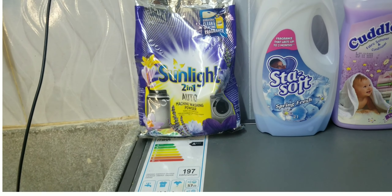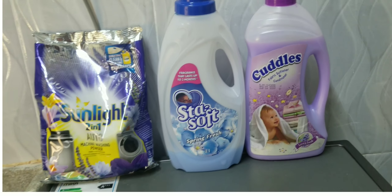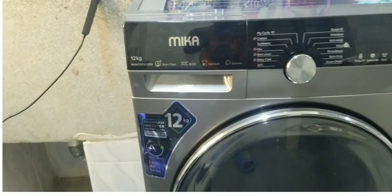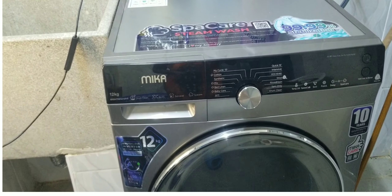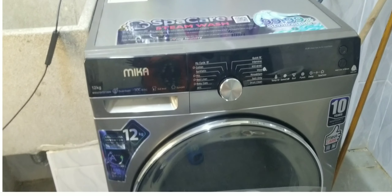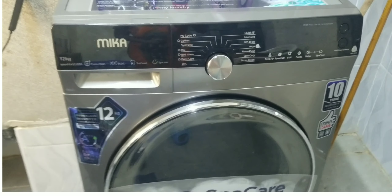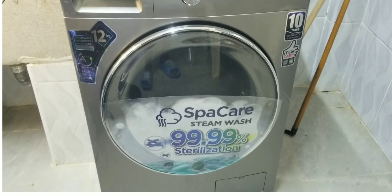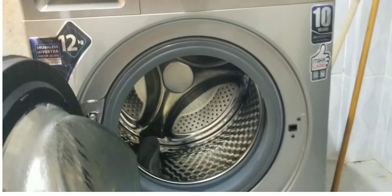I also want to show you the type of machine I'm using and how many kilograms it is. I use Sunlight washing machine powder. I also use Comfort rinse and Go. The machine is 12 kg and it is for washing, rinsing, and spinning. You only have to dry your clothes for about 20 to 30 minutes and you can fold them. It doesn't fully dry but it spins very well.